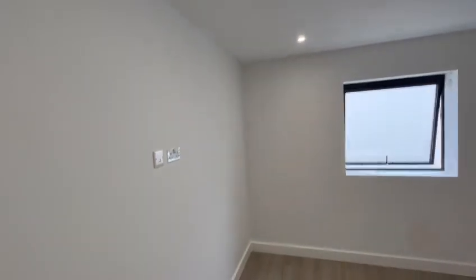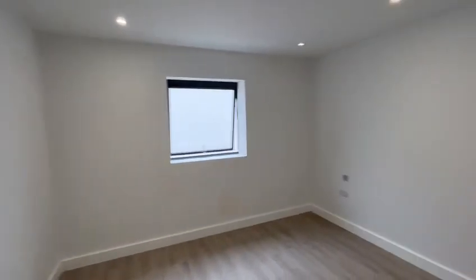Then right in front of you as you come in you've got the bedroom — space for a double bed — and you might want to put some wardrobes in the corner there. This one doesn't come with built-in wardrobes.